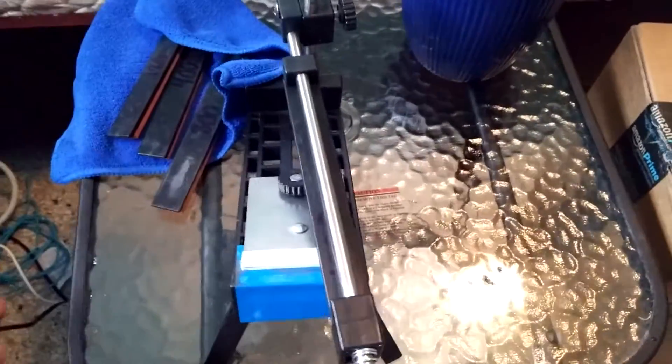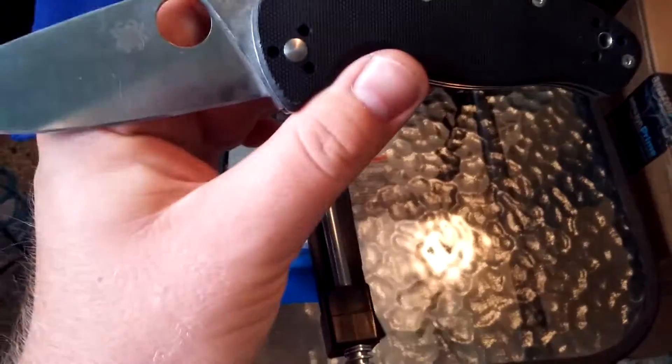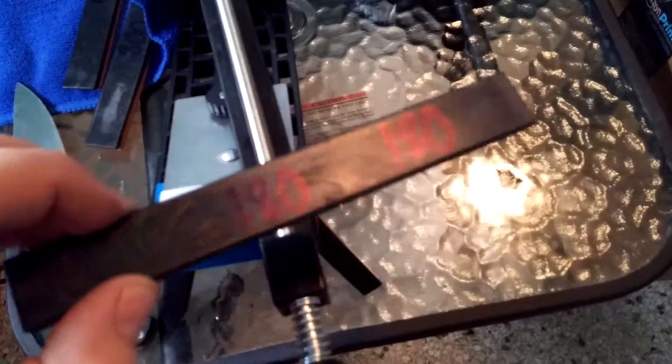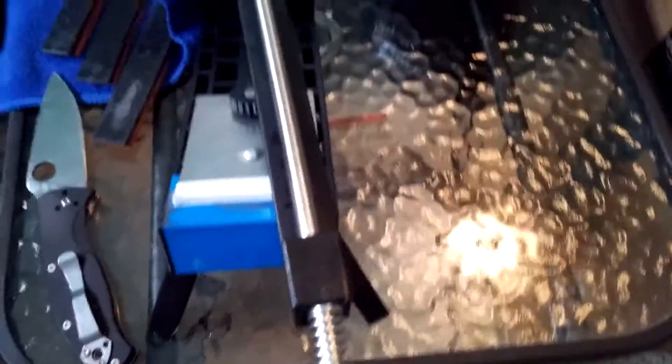Alright guys, today I'm gonna show the Edge Pro Apex clone and the first edge I tried out on my Spyderco Tenacious. I've just been trying out something inexpensive to get the hang of it. I started all the way down from a 180 grit because I wanted to put a whole new angle on it — I wasn't sure exactly what angle the original Spyderco was at.